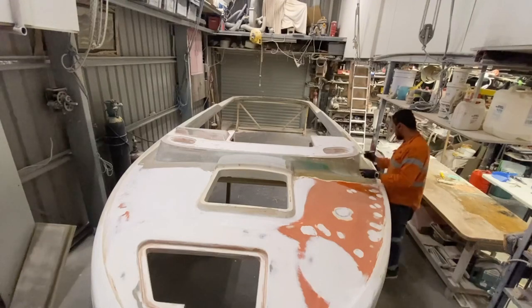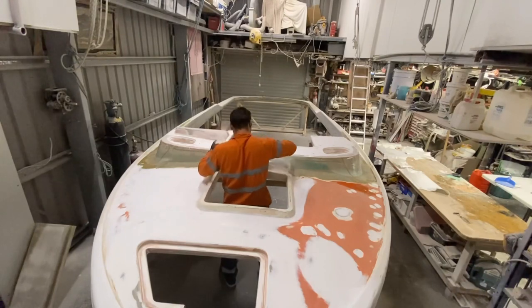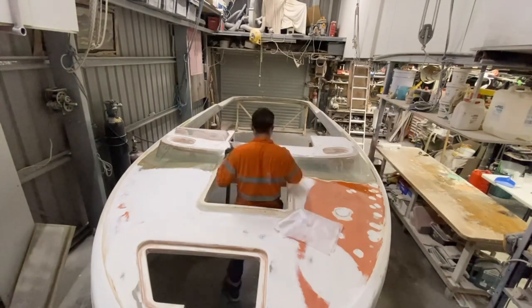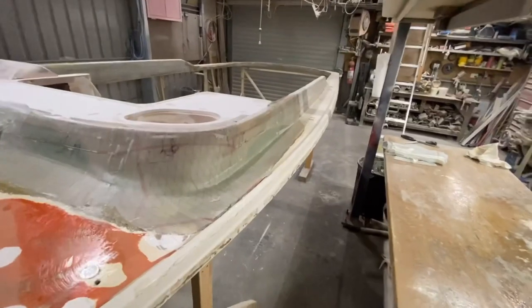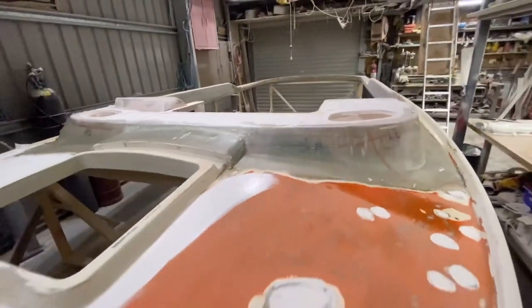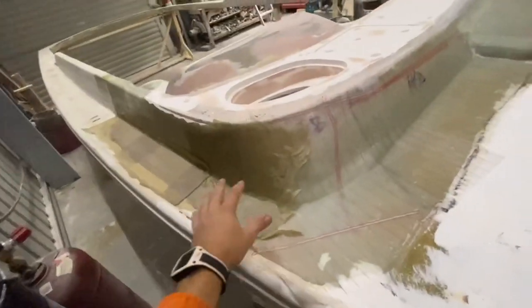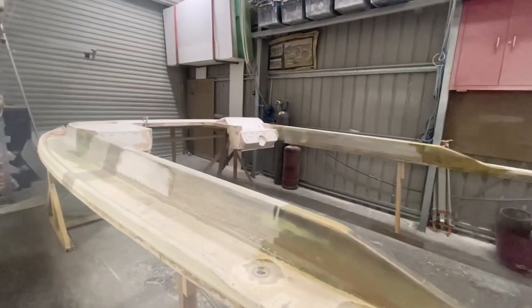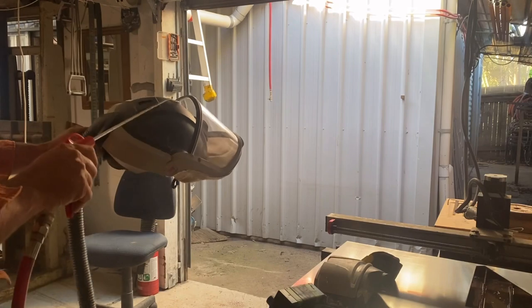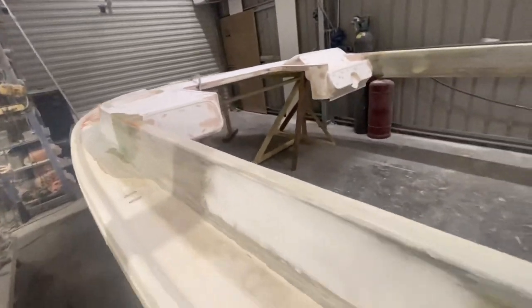I'm going to be totally honest here — at this stage of the build I have definitely lost enthusiasm. I am really struggling. Because I've had some time away from it, it's so much harder to get back into it. I haven't touched this thing in about six weeks. Now I've just got to get everything back to normal — I can't even remember where I filmed to.